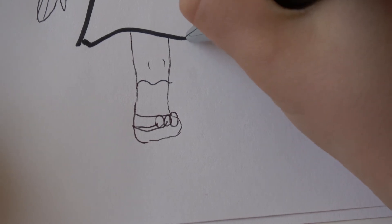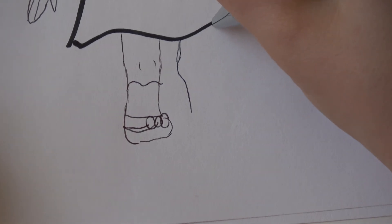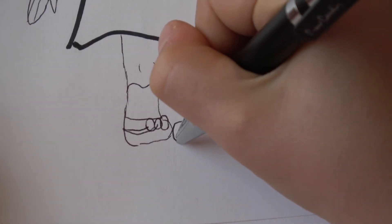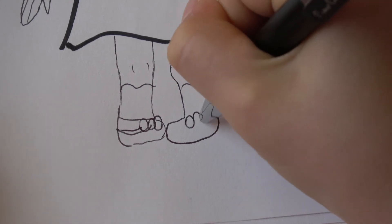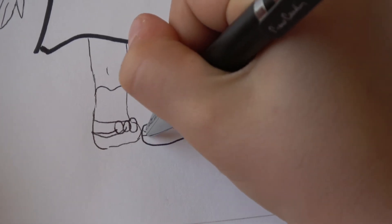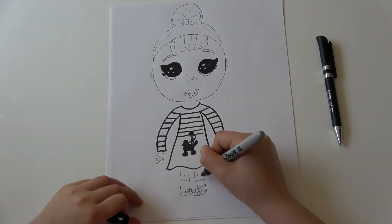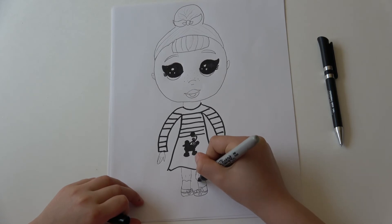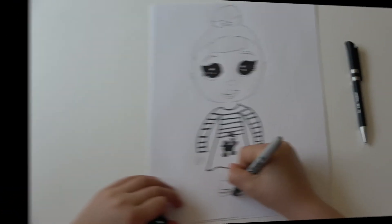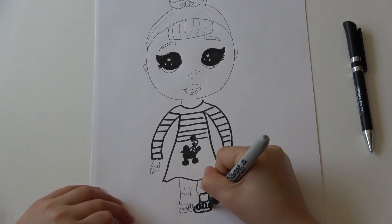And with the second foot we do here and there — socks. If you want you can add some details on the other one, or you can add some hearts. I'm going to trace the marker over the shoes because they look a little weird. Then we do that, and her bow like that.